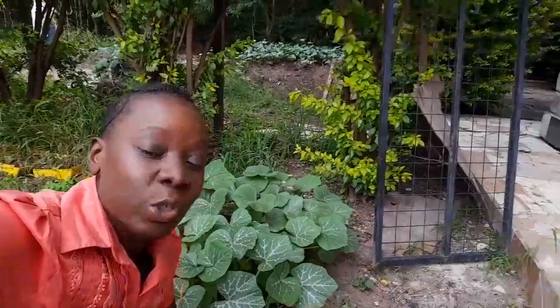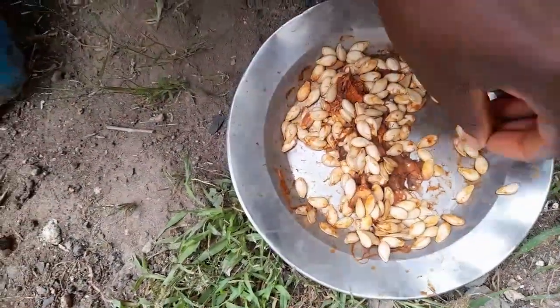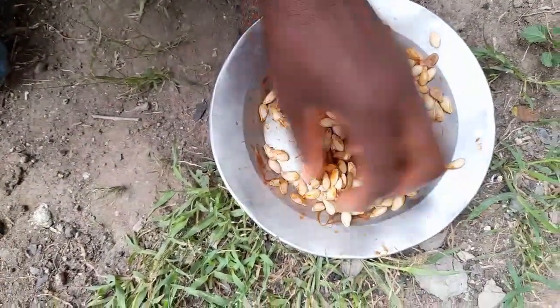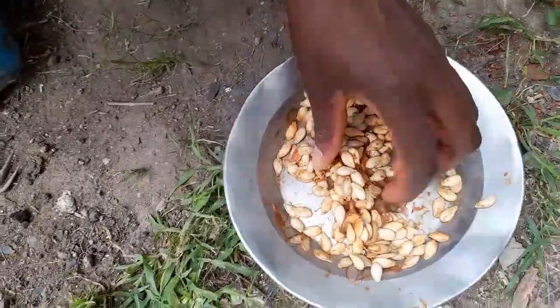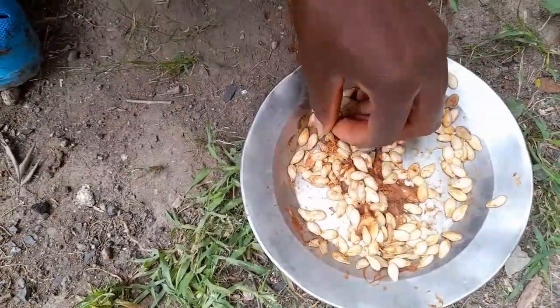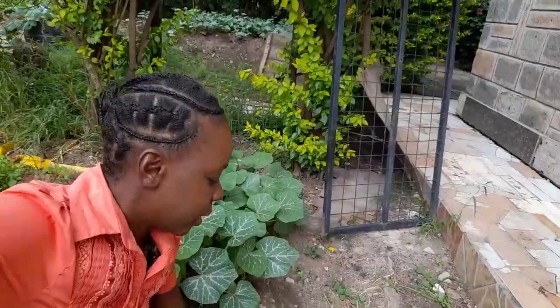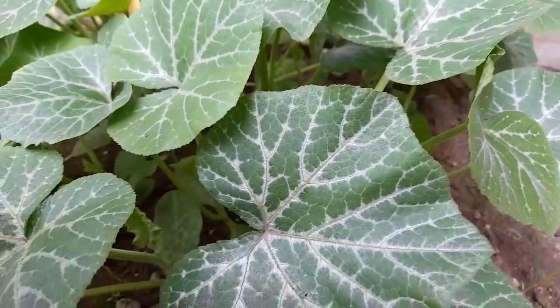I just scooped the seeds from the middle parts, placed them on a plate, and left them on the kitchen counter. I did not wash the seeds, I did not dry them. It's been about more than a month. This is still the thick substance that is usually in the pit. I just left the seeds to dry out, then later came and planted them.